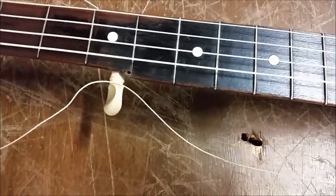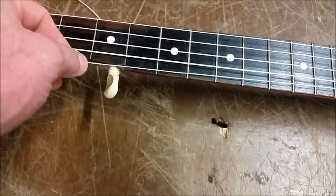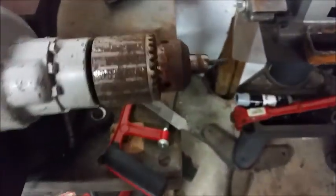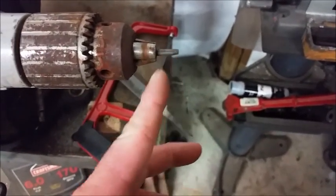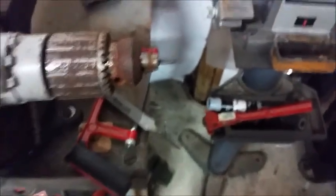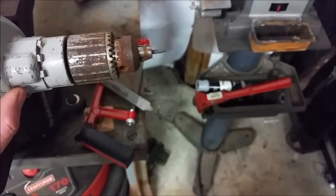I'm gonna do like I did before. I've already got it started — I put a little piece of ebony in my lathe and I'm getting it worked. I've got a little bit more to go on it, and I'm actually gonna try to get two out of this. Last time I used a drill press, but this is working just as good. Turning a little piece of ebony here for the fifth string nut.